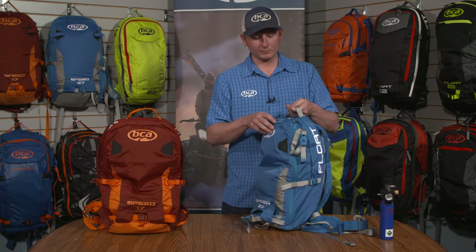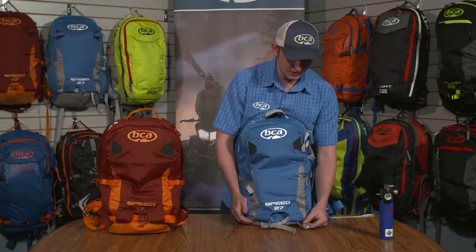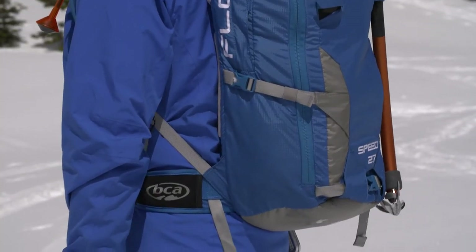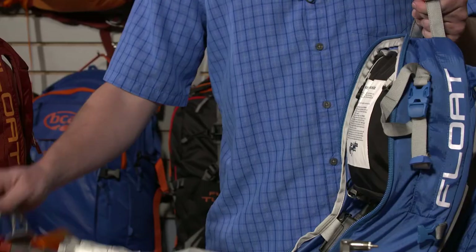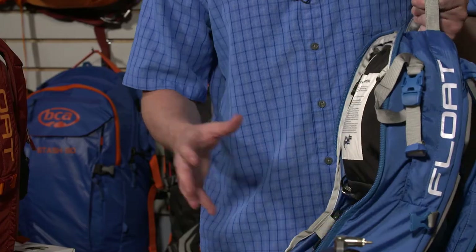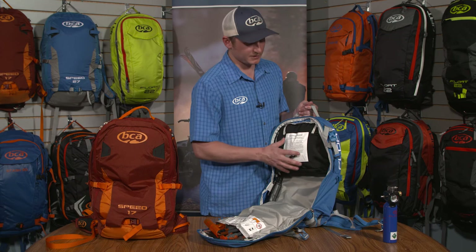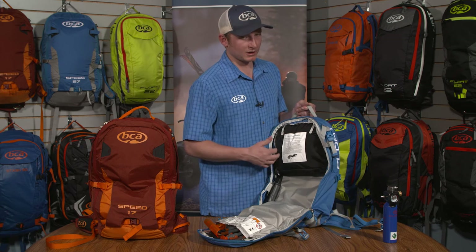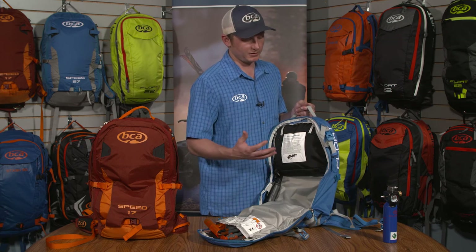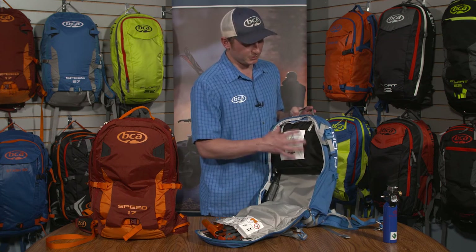Now we'll check out the inside of the pack. Down at the bottom next to the ski carry strap we have a loop for carrying an ice axe, and utilizing one of the gear loops we can hold that axe in place. Looking inside, we have the airbag compartment which now contains the cylinder itself, the airbag, and all the plumbing — the hoses and cables to deploy the airbag. All these parts are completely removable, so on days where you don't feel you need the airbag and want to further reduce weight, everything can be taken out.